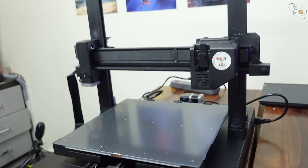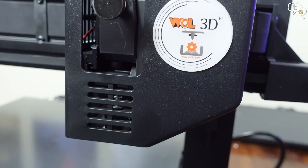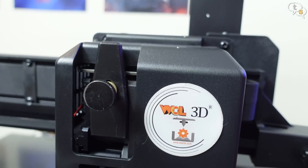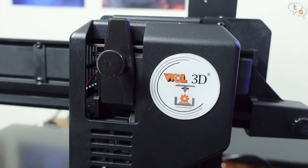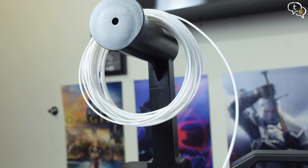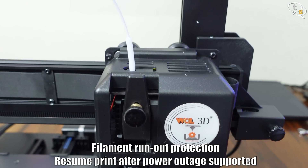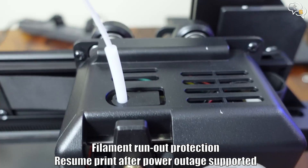Here's how the completed printer looks. The extruder is direct drive, meaning that its dual gears are housed above the nozzle and they pull in the filament directly. I have installed the filament provided in the box and inserted the other end into the extruder. If the filament runs out during a print, filament run-out detection is supported, which would pause the print until the filament is replaced.